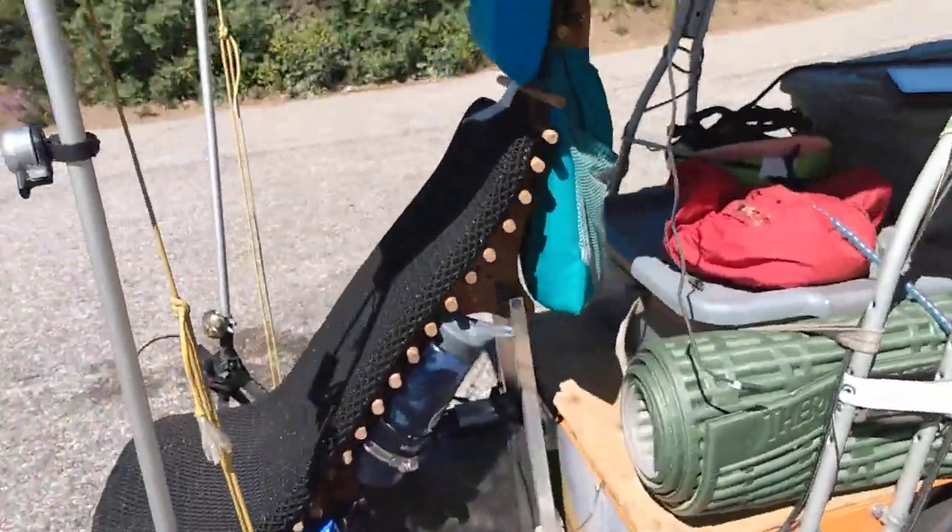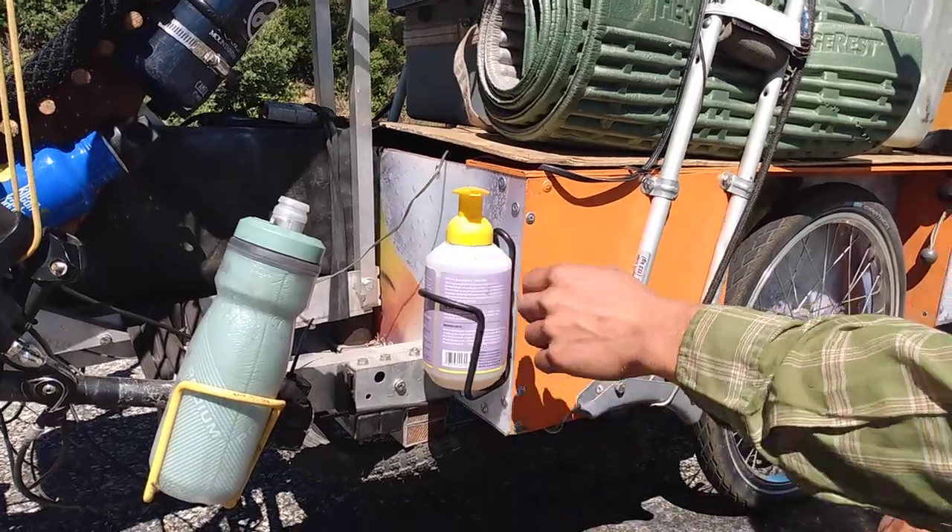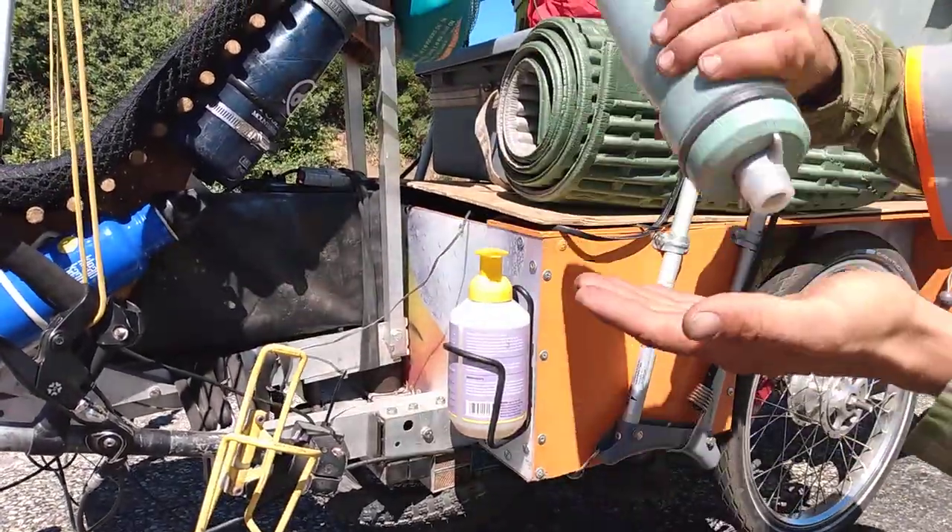If you have extra bottle cages, you don't have to always put water bottles in them. This is a nice way to wash your hands — you've got soap and water.